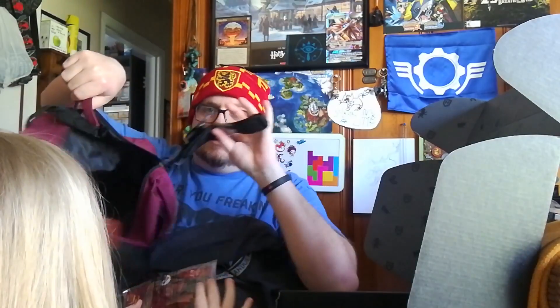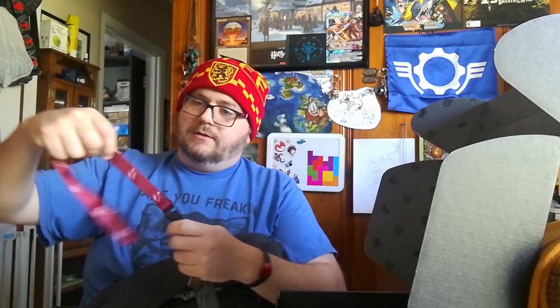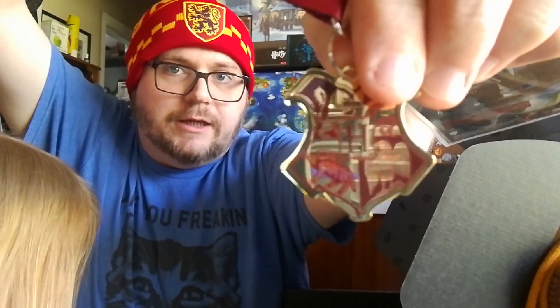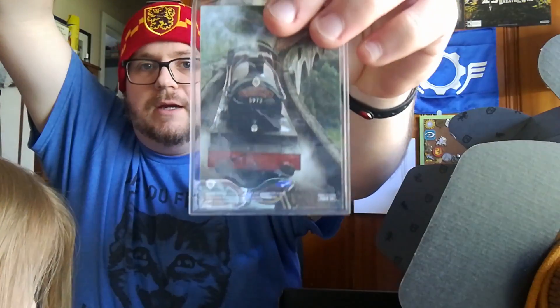This has what looks like play money — but it's not play money, it's a ticket. It's a lanyard — a Platform Nine and Three Quarters, Hogwarts Express lanyard. On one side is the Hogwarts Express, and inside it has the Hogwarts seal, shiny on a little chain, with a little name badge with the train on it.